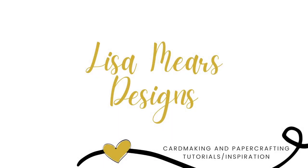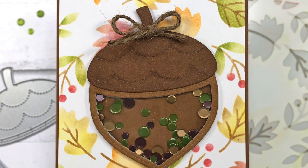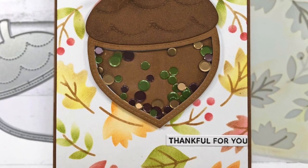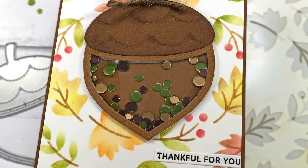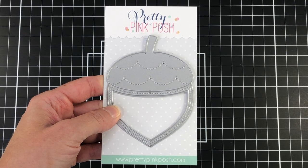Hey everyone, it's Lisa Mears here. Thank you so much for joining me. In today's video I'm going to be making an acorn shaker card using some of the new products from Pretty Pink Posh's fall release. So let's go ahead and take a look at the products.